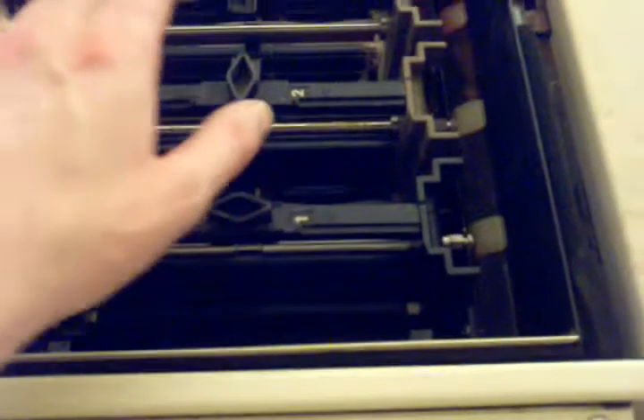Yeah, we've got some boogers in there. The chemistry sequence is: color developer, bleach, fix, fix, stabilizer, stabilizer, stabilizer. That's what it is — yeah, that's how that works.